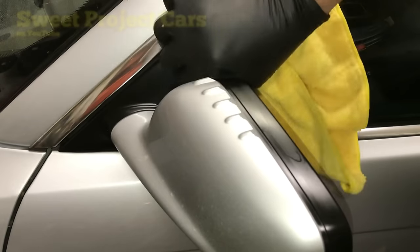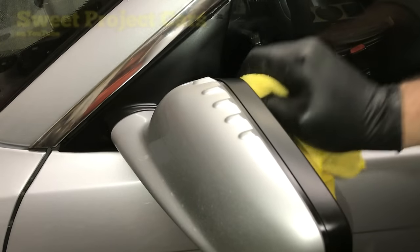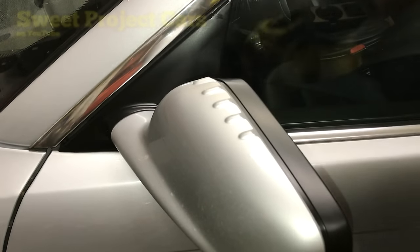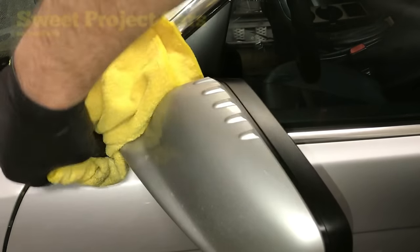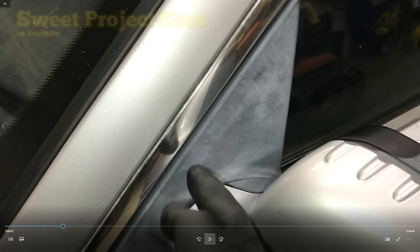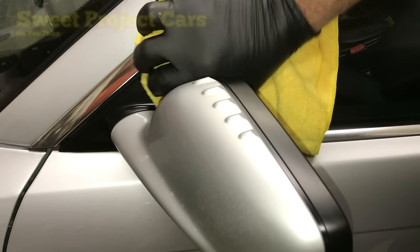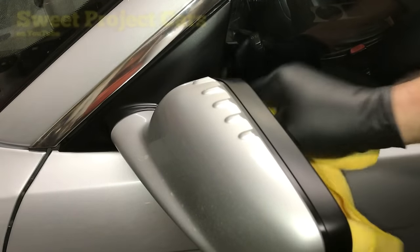This is just putting the Flava Flav back into it — in other words, it's putting the emollients back into the plastic. Look at that compared to what it was at the beginning of the video. Make sure you go back and check what it looked like prior to. This will stay like this for a very long time, and if you're in a sunny area, let that sun just bake it in.